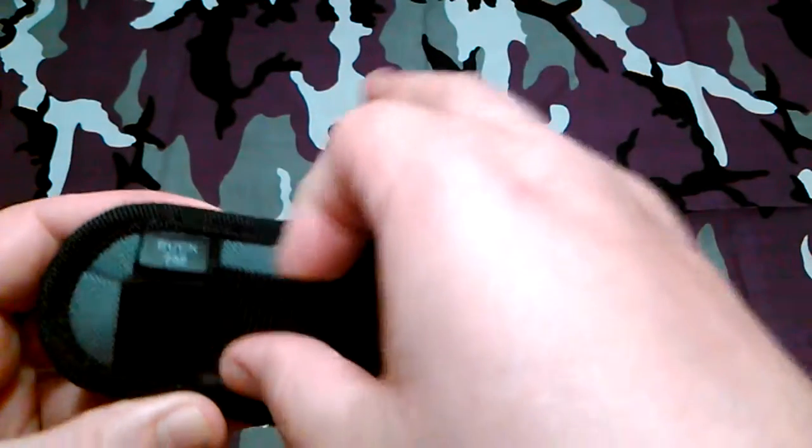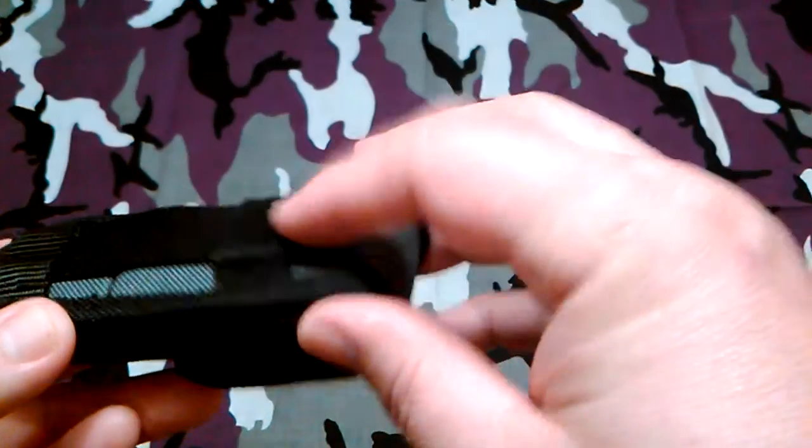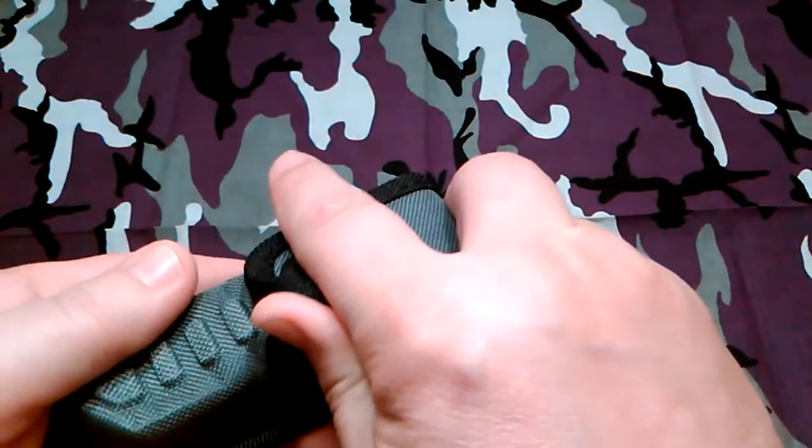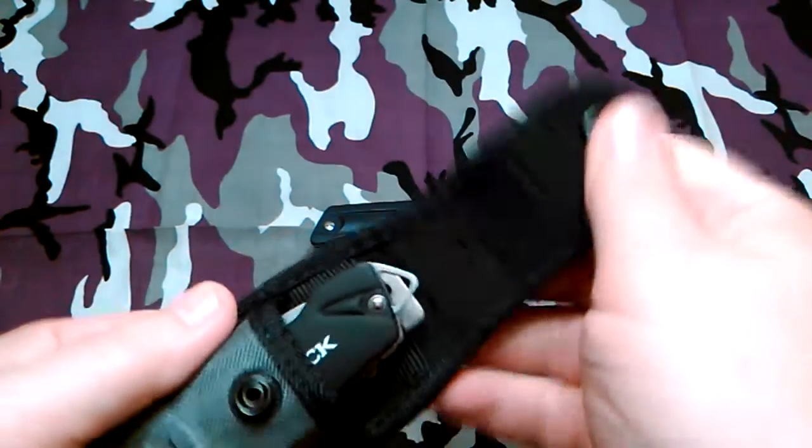You can wear it on the belt there, or you could attach these points to MOLLE webbing or something like that. There's some nice padding in there and a nice snap closure.